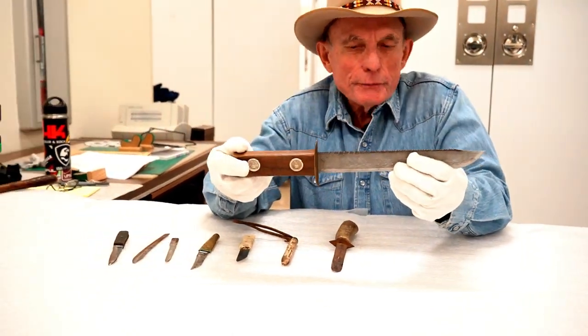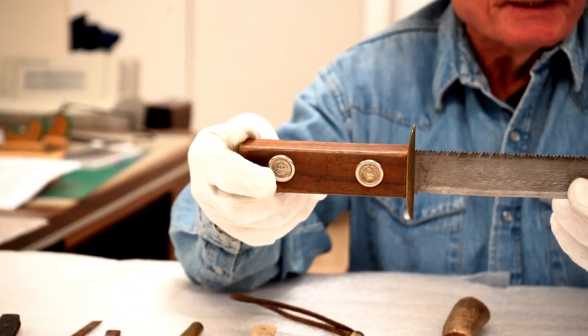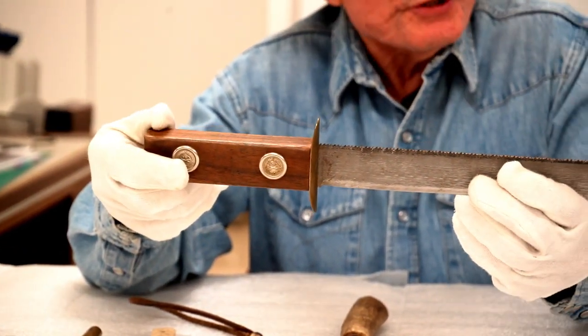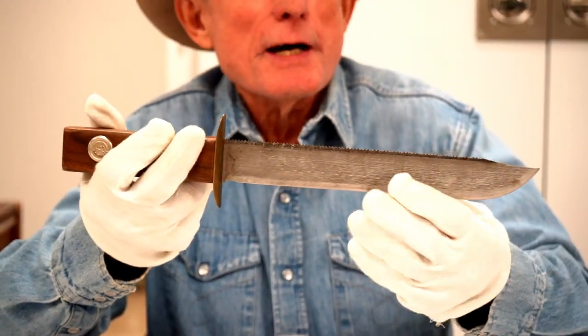This one I think is cool. This one was obviously made from a Nicholson saw blade, and pretty useful because it retained the teeth of the crosscut saw across the top.